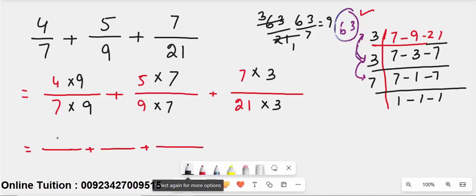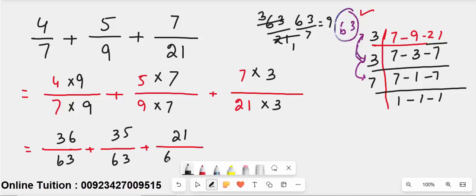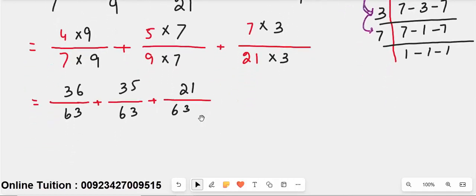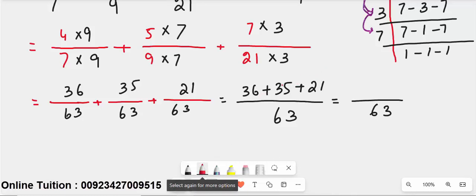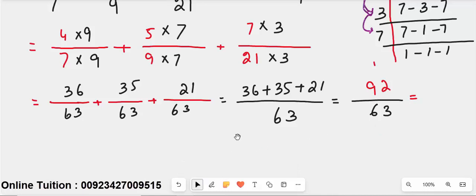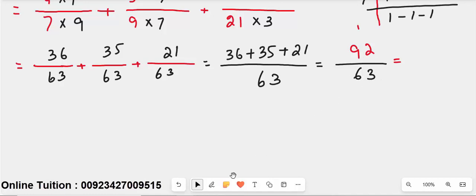Now compute: 4 times 9 gives 36 over 63; 5 times 7 gives 35 over 63; 7 times 3 gives 21 over 63. With all denominators equal to 63, add the numerators: 36 plus 35 plus 21 equals 92 over 63.